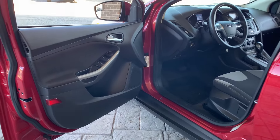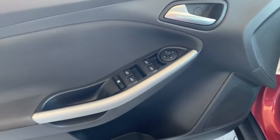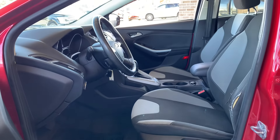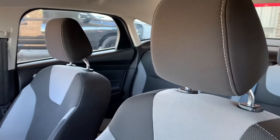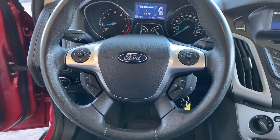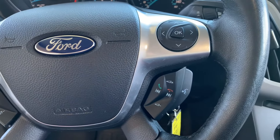The driver side view. Door controls. It's got WeatherTech mats and cloth seats — two-tone. Here's the steering wheel view and your controls for your phone. Bluetooth.